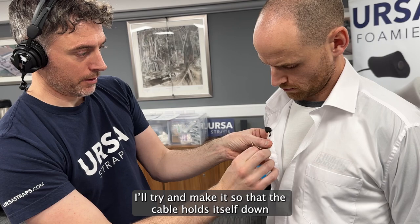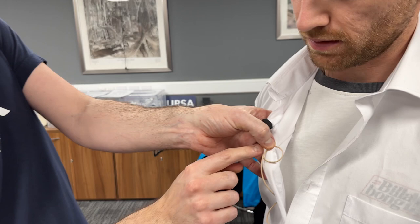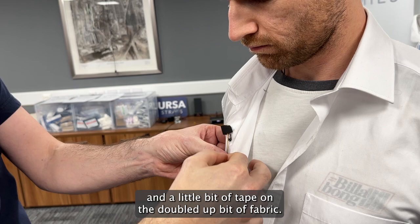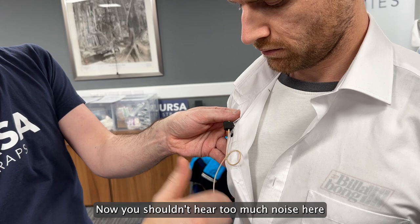My technique for doing one of these loops is I'll twist the cable around my finger and try to make it so the cable holds itself down. This side of the cable is pushing that bit of the cable in, rather than pushing it out — just the way you spin it in your fingers. Then a little bit of tape on the double-up bit of fabric so we don't see it, and the mic is just sort of poking out the top of the foamy.